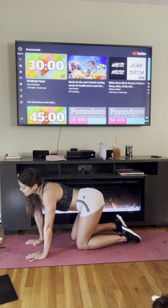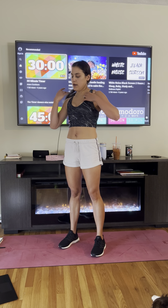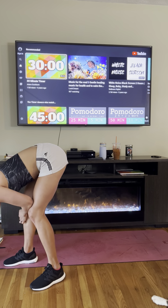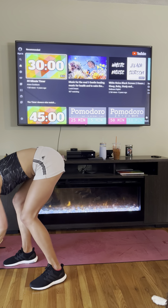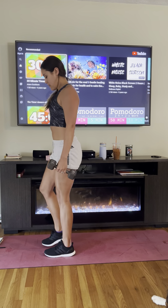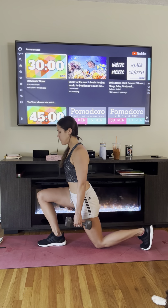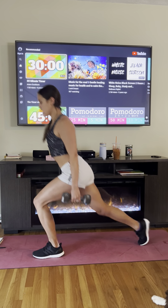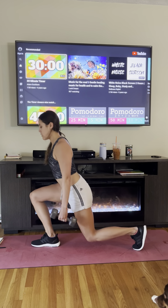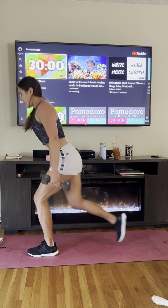We'll take a 30-second break, then we'll do our legs. We're going to use our weights — the first thing we're doing are step backs, which are reverse lunges. Grab your weights, we'll go in 10 seconds. Three, two, one — step your right leg back and just back to center. Keep your back nice and tall, don't lean forward, keep your core engaged and your shoulder blades rolled back. Nice job!